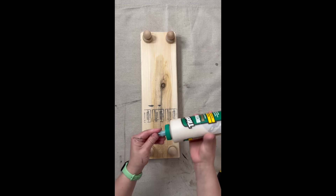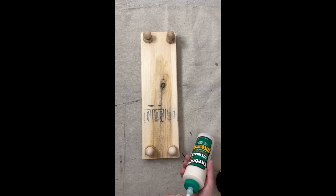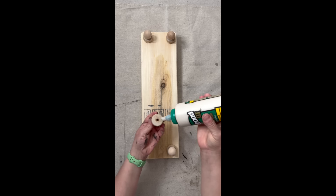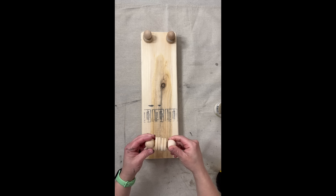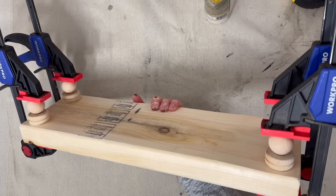It makes it a little harder to paint, especially if you want to do two tones or alter the colors — make the feet different than the riser itself — but when you know it's going to be a more quality piece you opt for this option. I am using Titebond wood glue and I am going to clamp it together and allow it to sit overnight.